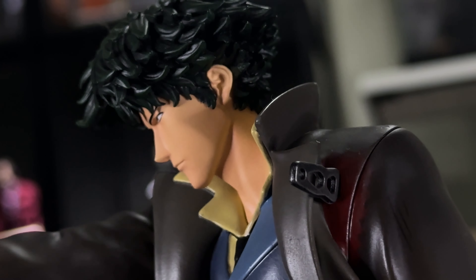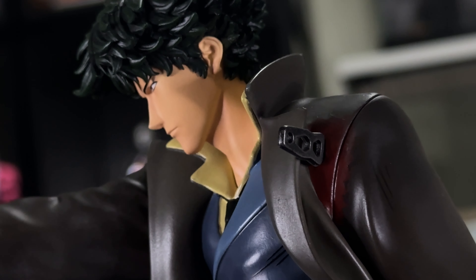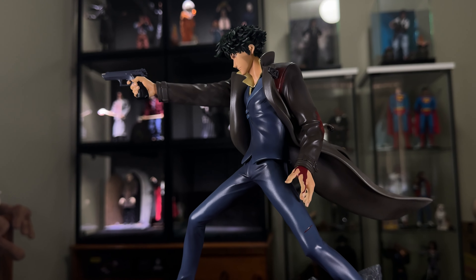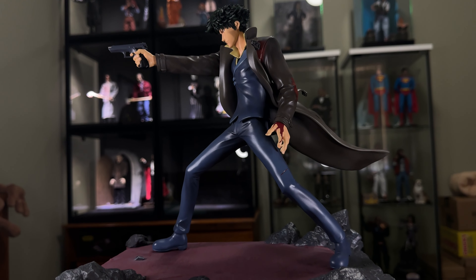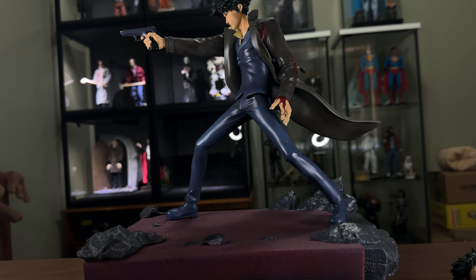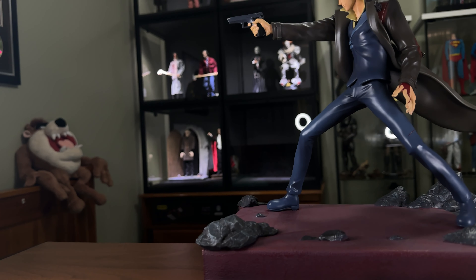And you've got a nice profile there of Spike. This is the way you're supposed to have him displayed, going by the instructions. It magnetises on the front of the base, and Vicious would be next to him.